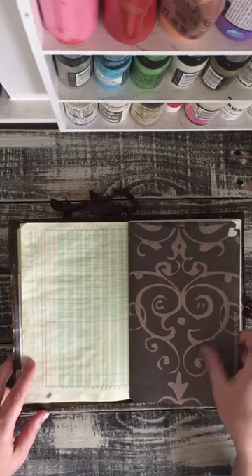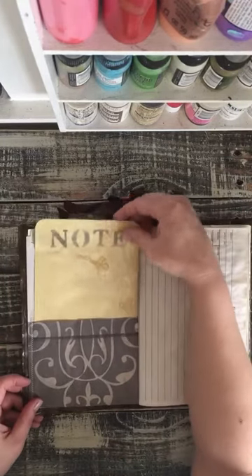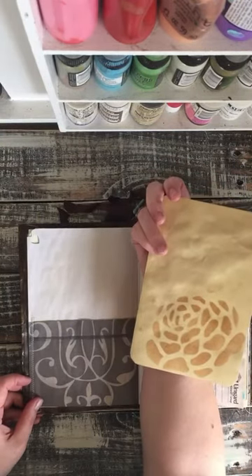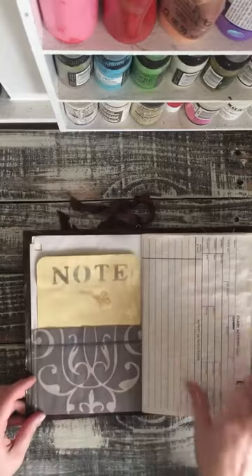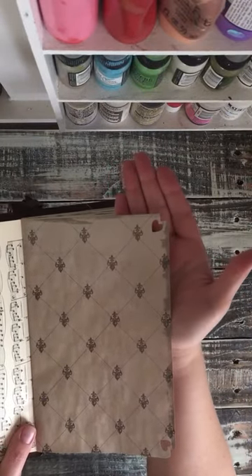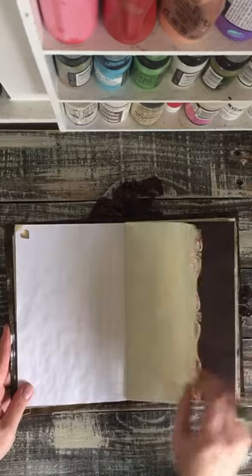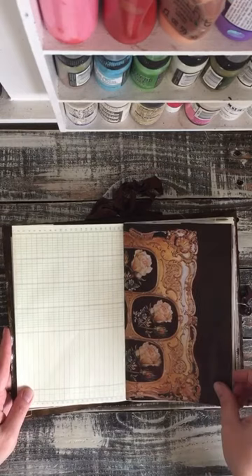Graph paper, some designer paper. So this has a pocket and I have a note card here that has been stained and stenciled on. I punched out the corners on these decorative papers with little hearts. And I used the little hearts in the center of the signature. Here's another one of those beautiful papers with the flowers from those books.